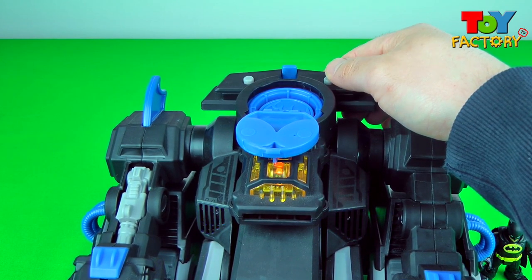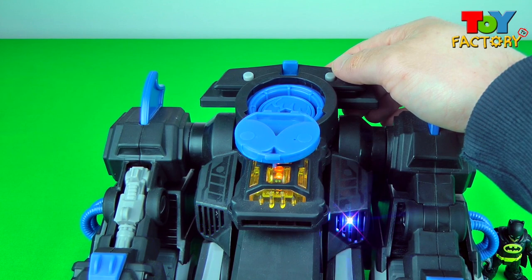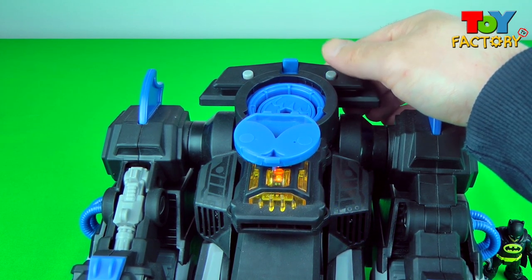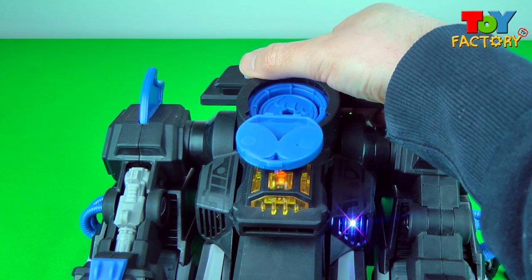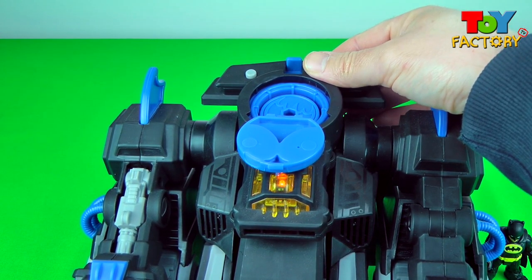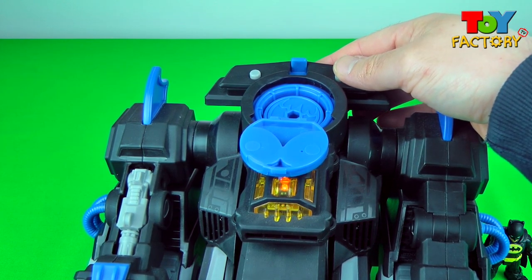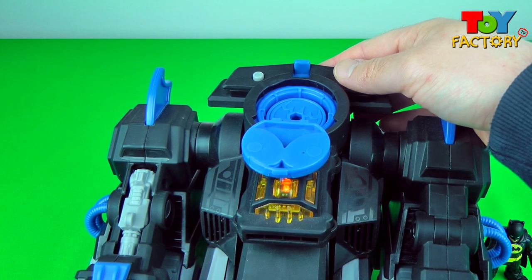The Batbot makes some really cool sound effects — analyze and systems check noises! We really like the cool noises! Power on! Cool!